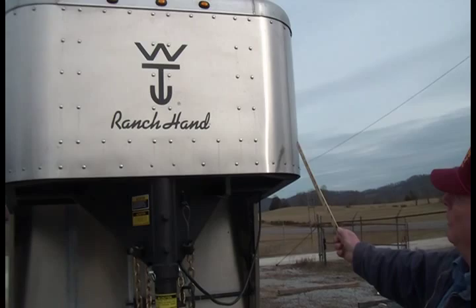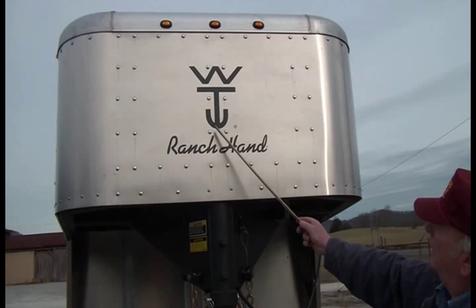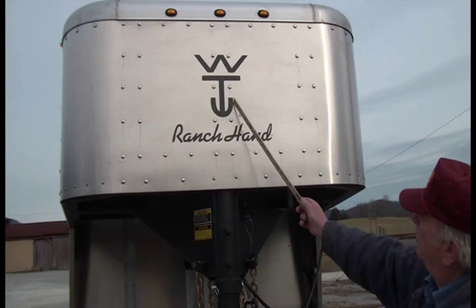We'll start from the front of the trailer and work our way all the way around and come back in. If you notice the front of our trailer, this is an aerodynamic trailer. You have a five-foot wide nose here in the front, and as an option, if you want, we can put your sign right in here with your name or whatever you desire.